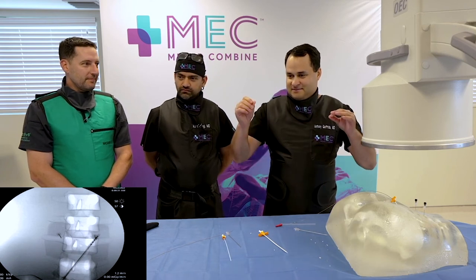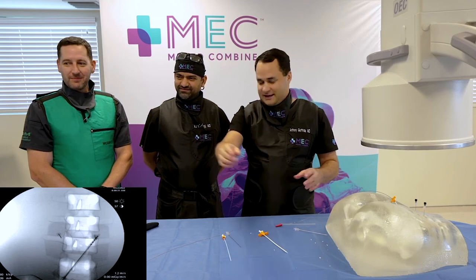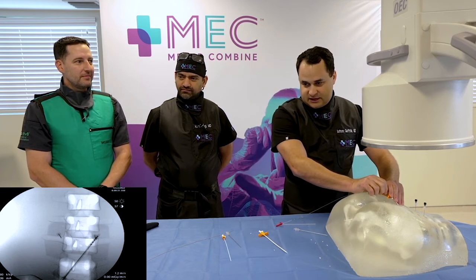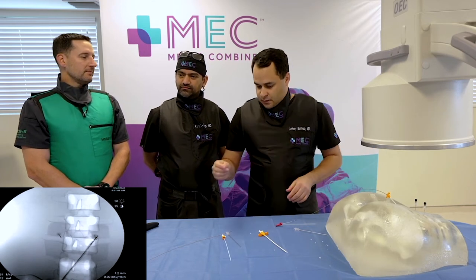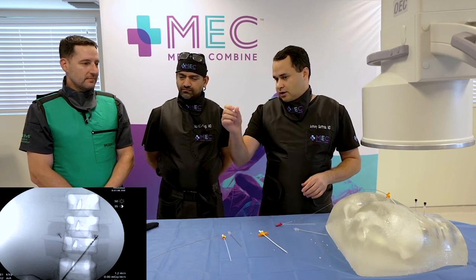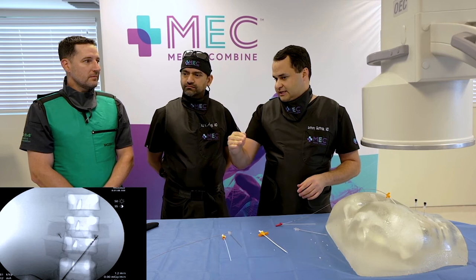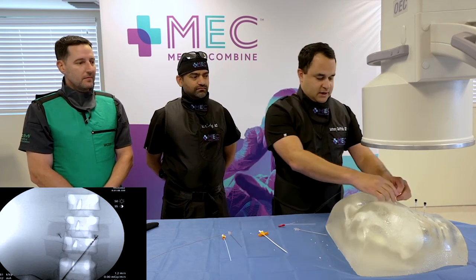You don't deploy by pushing the lead in — you deploy by pulling the sheath back. I've seen people push the lead in during a case, but we want the lead to live in that location. Once it's deployed, you can move it but it's tougher. Pull the sheath back; we know the proximal tine is just on this side of the distal lead, so the lead is deployed.